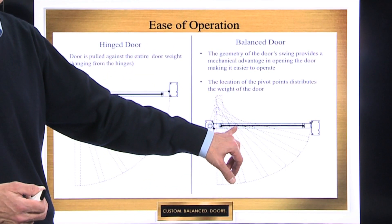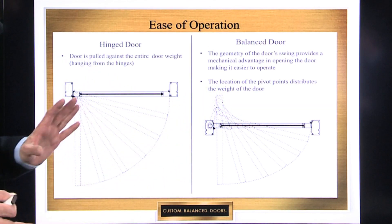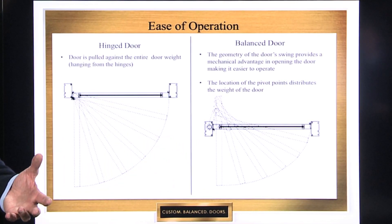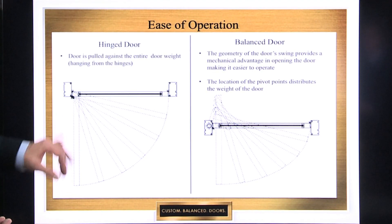It's because that pivot point is moved further over, and that's how that door balances itself better. And because it's not connected to the frame, it makes for a longer, more long-lasting door system. You don't have those problems associated with a conventional door.